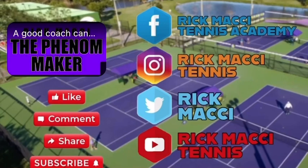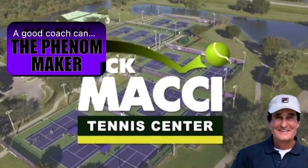If you want more free content, give it a thumbs up and subscribe to my channel and check out all my social media.